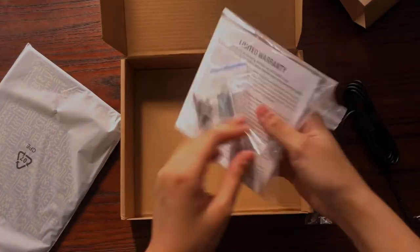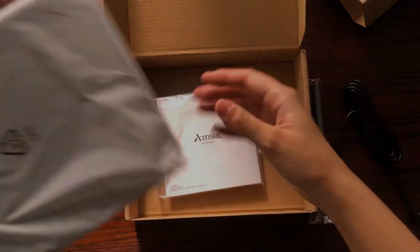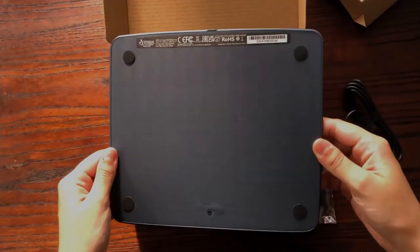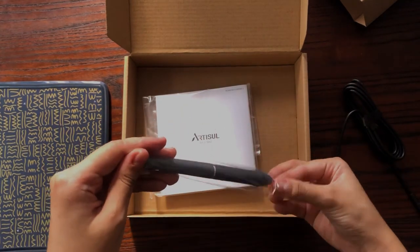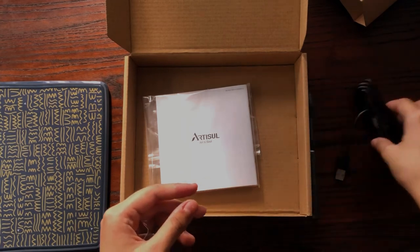Here's the quick start guide and warranty card. Next is the pen tablet — it's around 8x7 inches and has 4 express keys. The working area is around 6x4 inches. Next is the pen, and it comes with a lot of spare nibs, which I really like. And lastly is the micro USB.